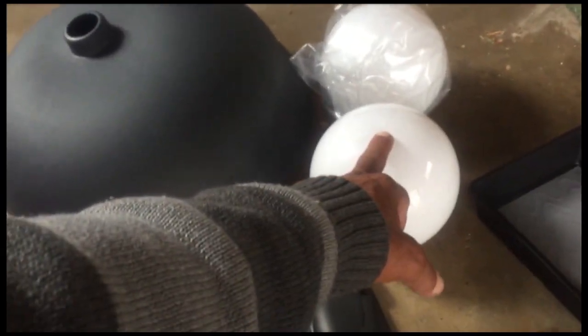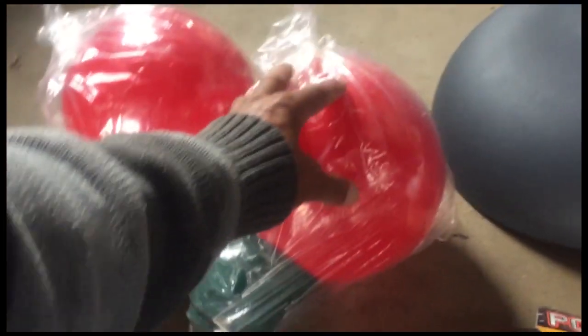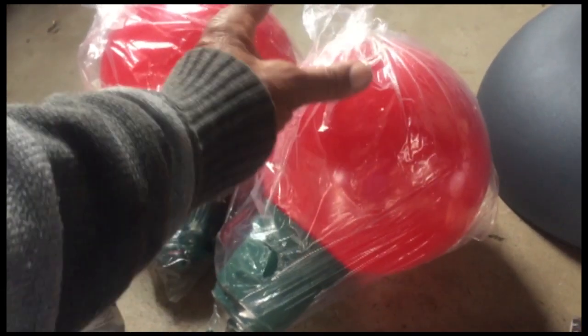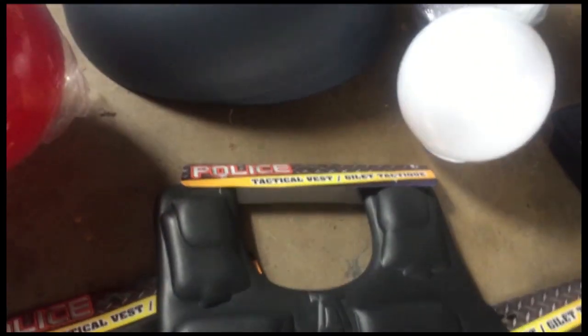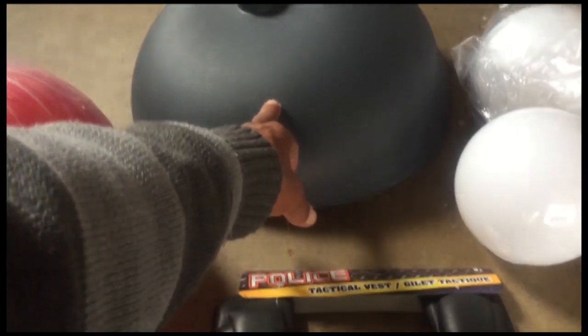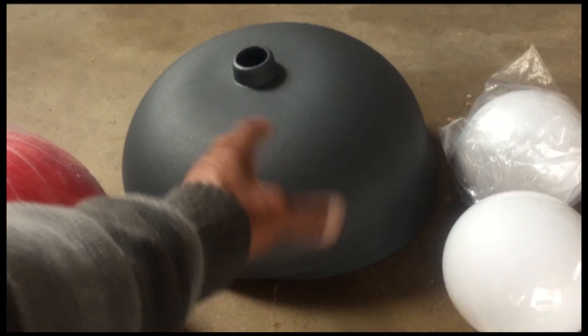These were like $8 a piece. The bigger ones are like $9 a piece. These were $5 a piece — $6 a piece. I believe these were $30 a piece, so two of them: $60.